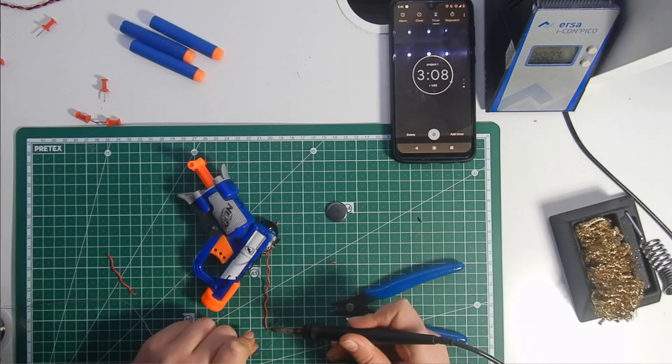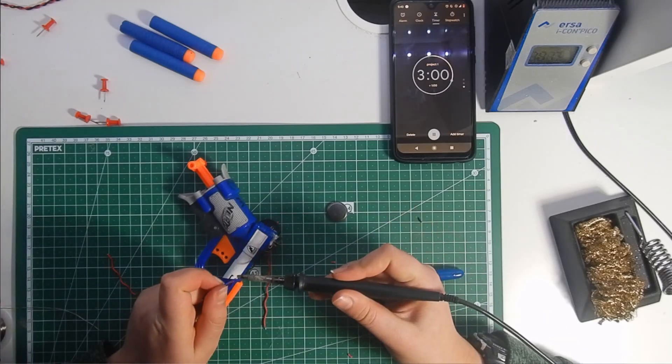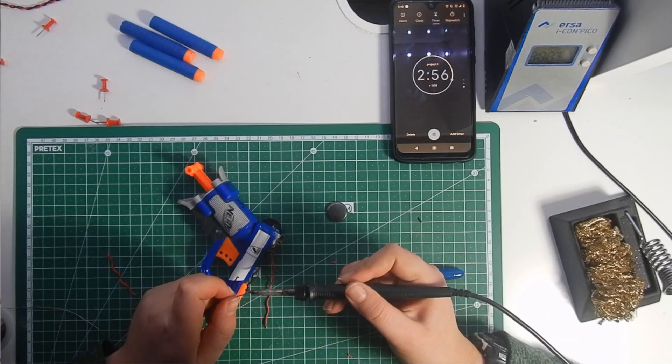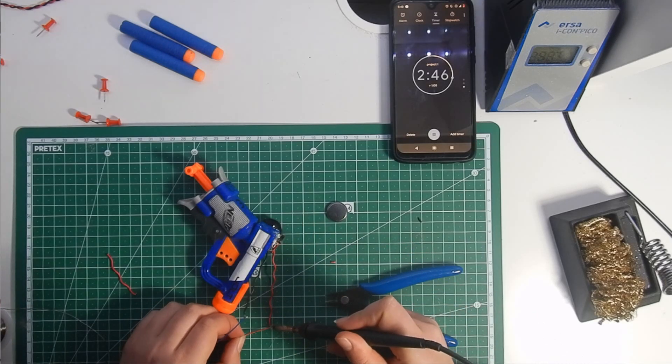Then just solder the laser to the plus and minus wires and glue it to the front of the gun. I recommend taking your time to make sure the laser is as straight and accurate as possible. Mine is a bit off center since I had to hurry.